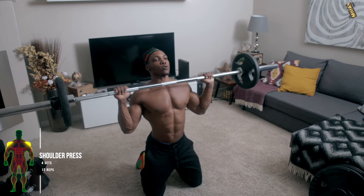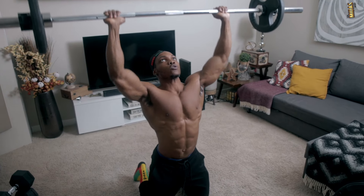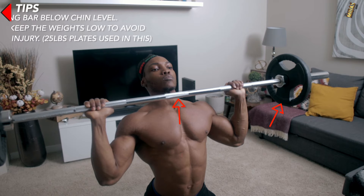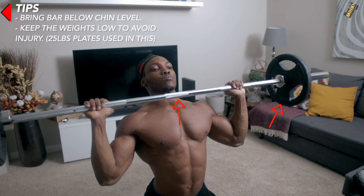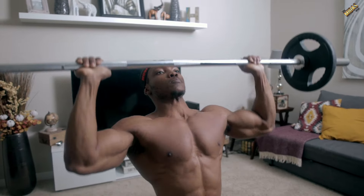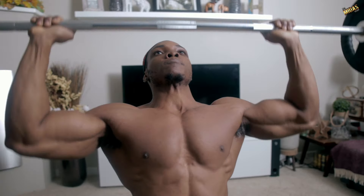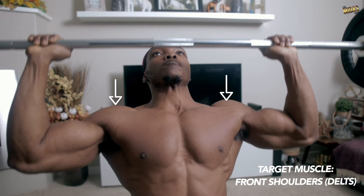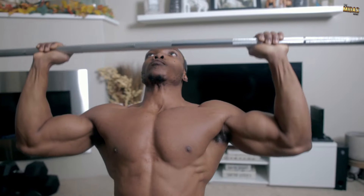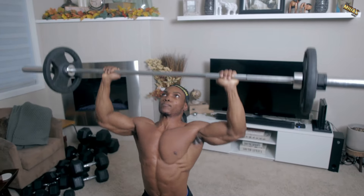Next up we've got shoulder presses — four sets, 12 reps. You want to bring the bar below your chin level and keep the weights low to avoid injury; I used 25 pound plates in this video. This exercise targets your front shoulders, the front side of your delts, and also hits your entire deltoid region.